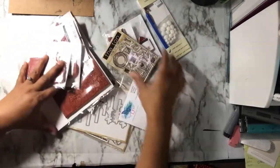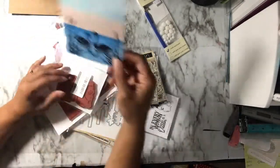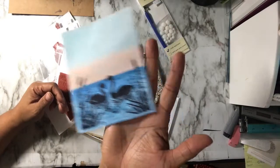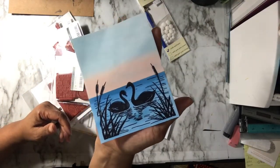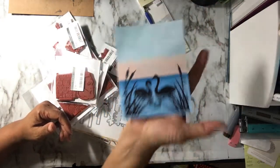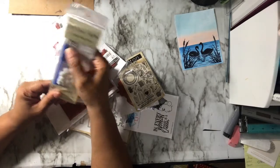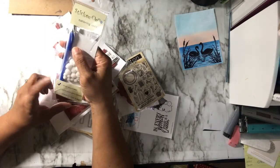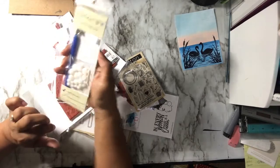I did do a make-and-take. They had pan pastel sales — I didn't buy any because I already have chalk I haven't used yet. But I did purchase one tool: the chalk applicator, and some little pom-poms to go along with it.